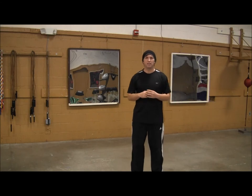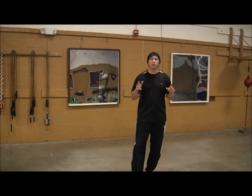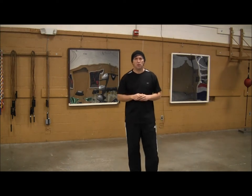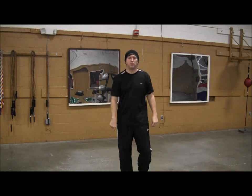Welcome back. I'm Coach Rose and today let's talk about moving your head. There are three parts to defense: moving your head, moving your feet, and blocking with your gloves. Today let's go over moving your head.